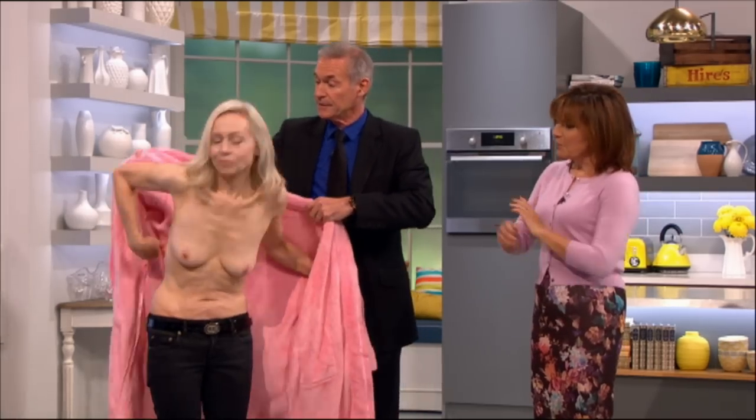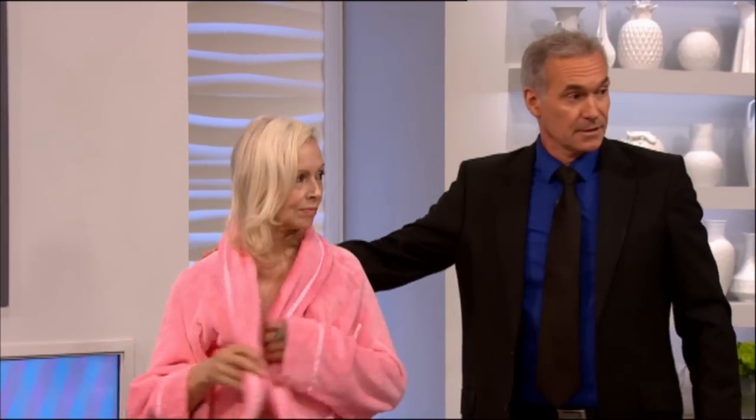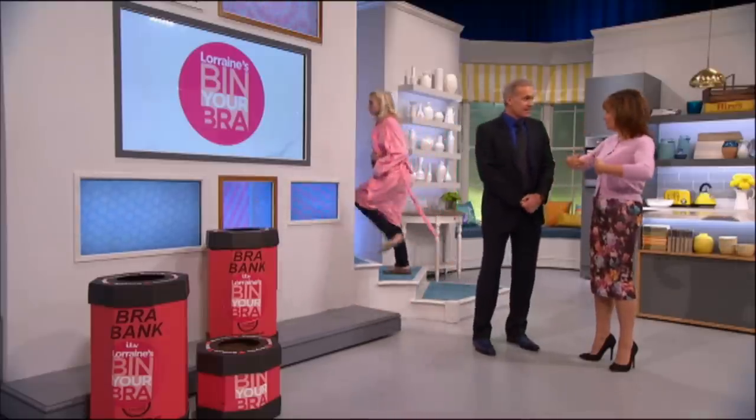A lot of people are surprised as to how high up you have to go, and you have to go right in here as well. Most people think it's just around the nipple — it's not. It's each quarter in turn, done methodically so you don't miss any areas, and go right up into the tail of the breast and the armpit.